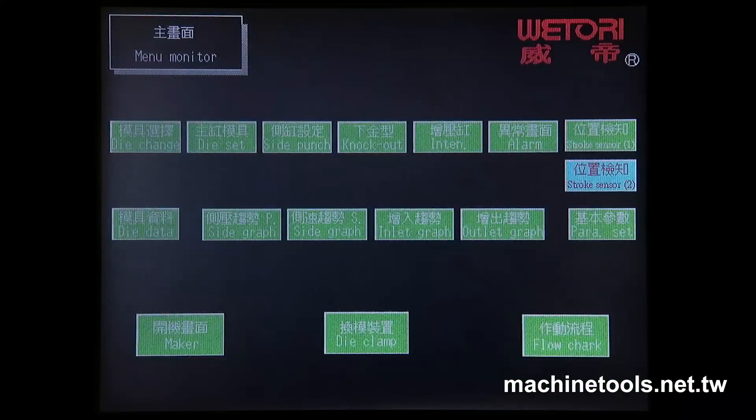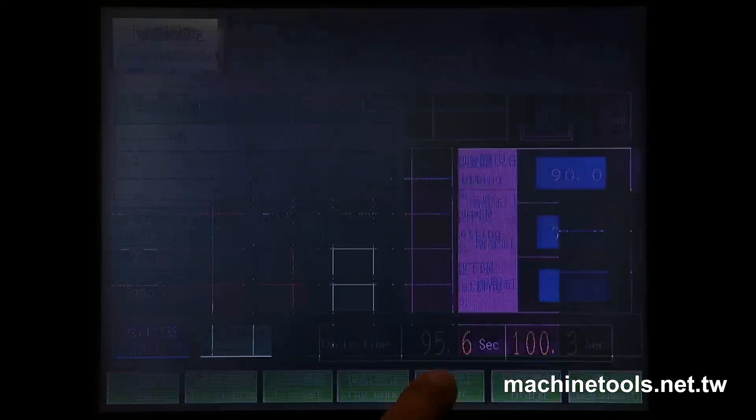For further ease of use, you can also choose the optional touch screen control panel.